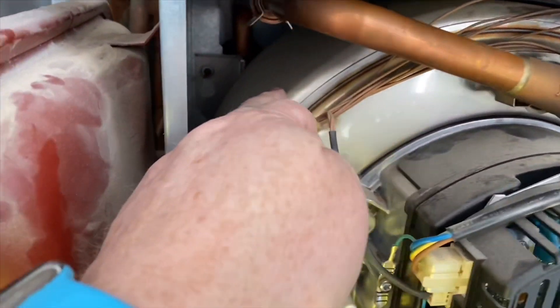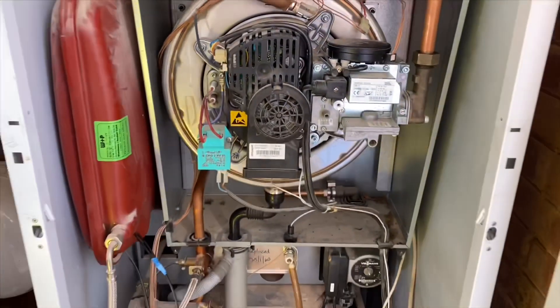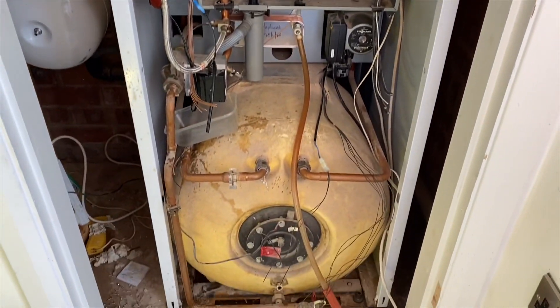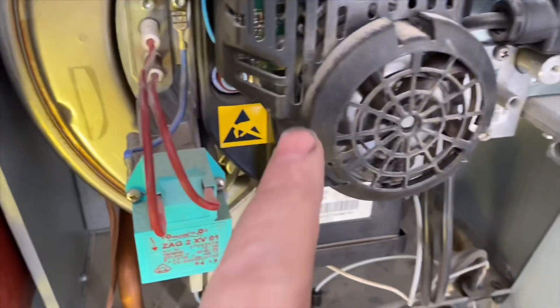We've got a heat exchanger there and a burner that goes in. We'll strip this down and have a look at what it looks like inside. There's a fan on there as well.